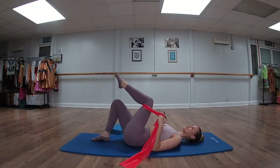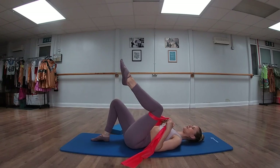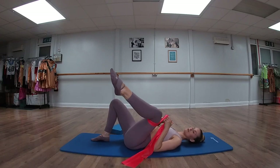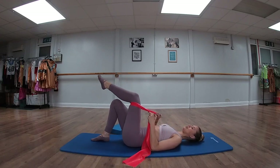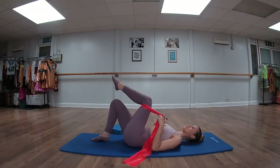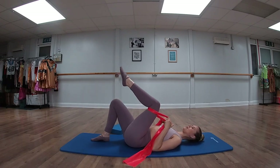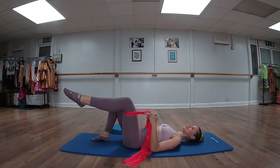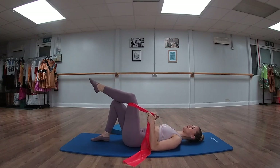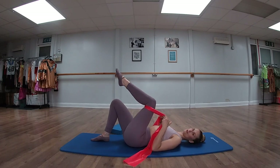Let's go around the other way — coming in towards the midline, out, around, and through. And again into the midline, out, around, and through. Try to keep the other knee nice and still; it often wants to wiggle and move around with us. Let's go for another two — in, out, and around. And one more: in towards midline, down, out, around, and through.